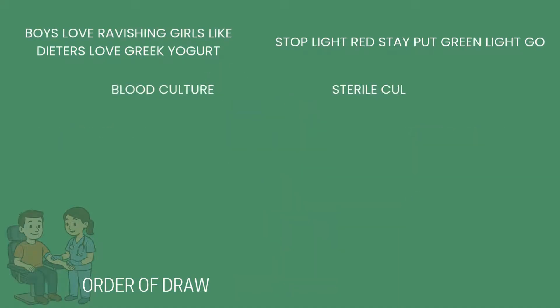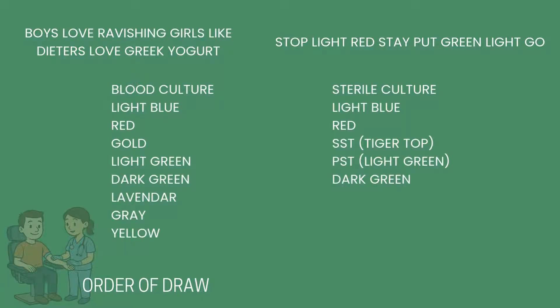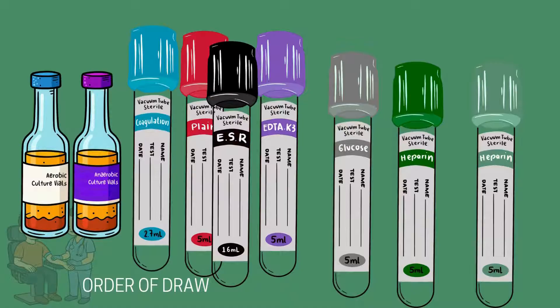Next is the light blue sample, then the red sample, then the gold or tiger top tube — also known as an SST tube. Next is the light green tube, known as the PST tube, followed by the dark green tube, then the lavender tube — also sometimes called the EDTA tube — and the gray colored tube. Let's take a look at each individual vacuum tube, what chemicals are contained in each, and any special considerations.